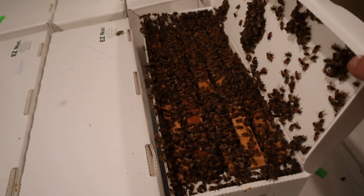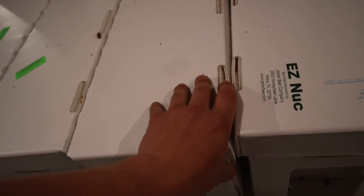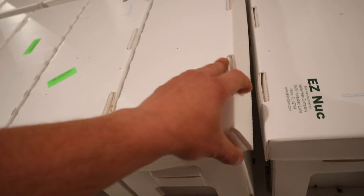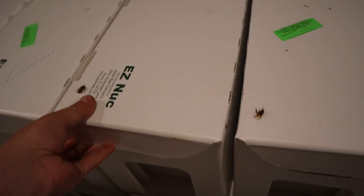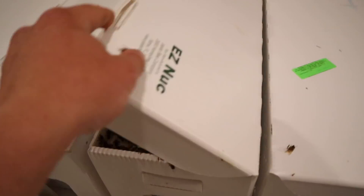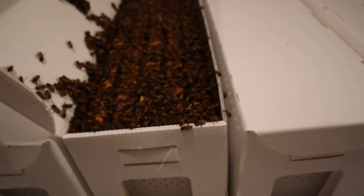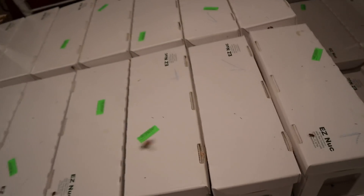Someone's going to be happy with that. That one's pretty good too. You can see how we've got them spaced out a little bit so they can get a little bit more ventilation. Pretty good looking nukes — took a lot of work to get them like this.